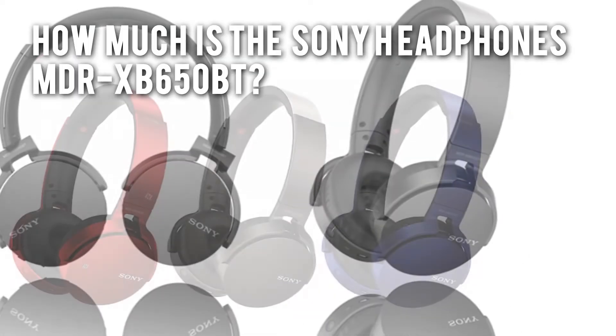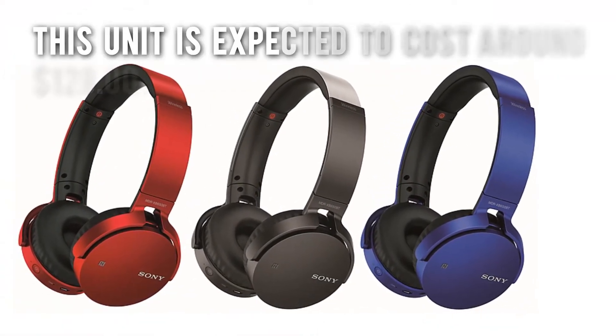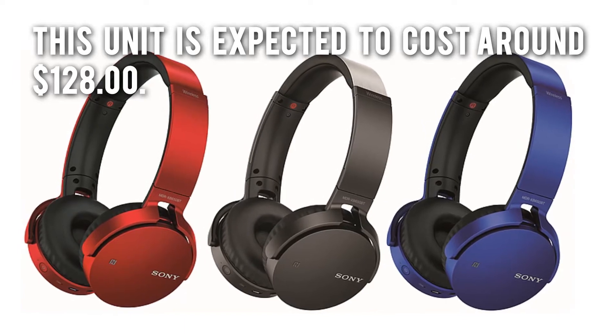How much is the Sony Headphones MDR-XB650BT? This unit is expected to cost around $128.